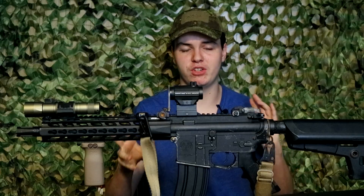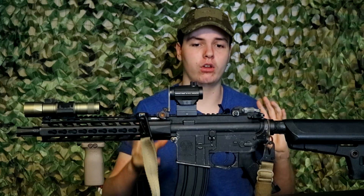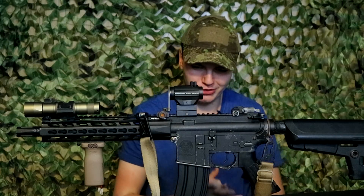Remember, looking cool matters — looking cool is the most important thing that you can do. So try to find a balance between a bunch of attachments on your gun and efficiency.